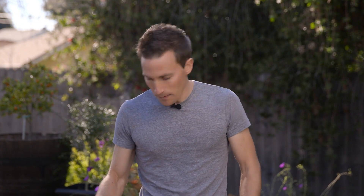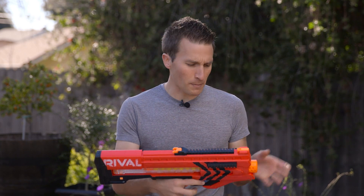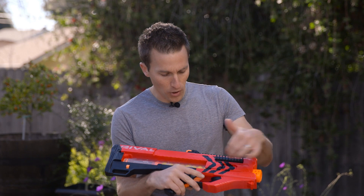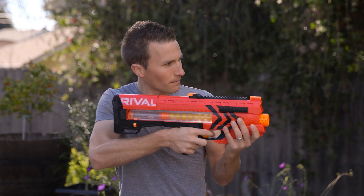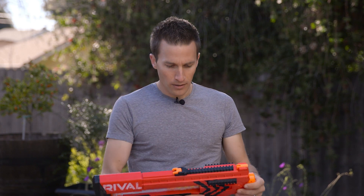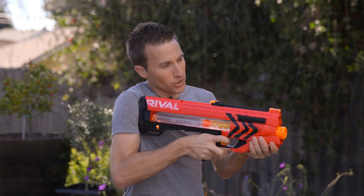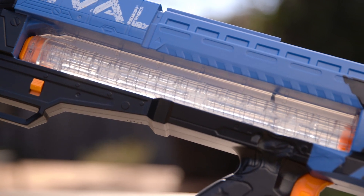One of my biggest complaints with the stock Zeus was that it has a really heavy trigger pull, especially when you compare it to all the other Nerf blasters. The reason for this is that there are multiple pieces inside the blaster moving when you're pulling that trigger. You'll notice each time I pull the trigger there's a little bit of kickback. Even when you have the blaster shouldered, I still feel like I'm kind of wrenching on the trigger to get that shot off.